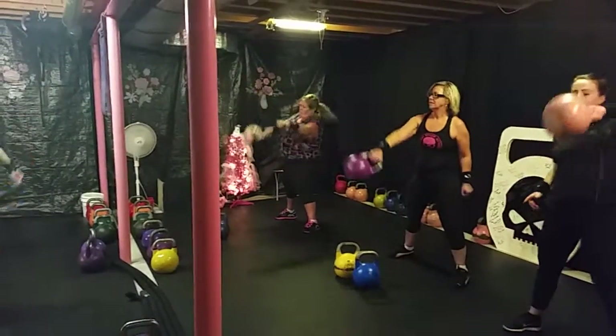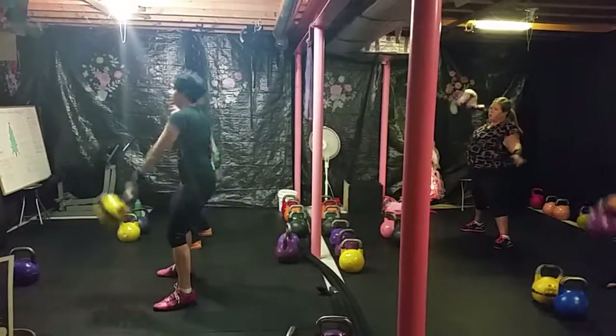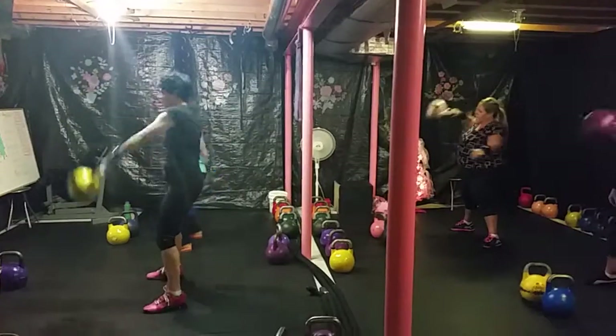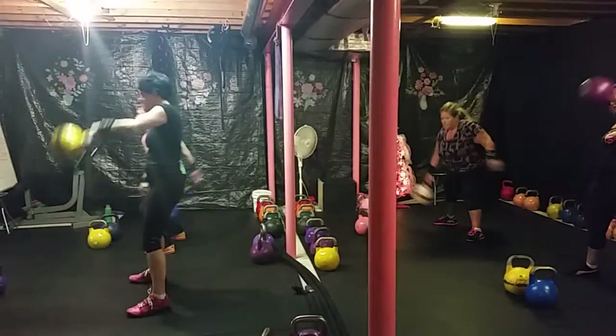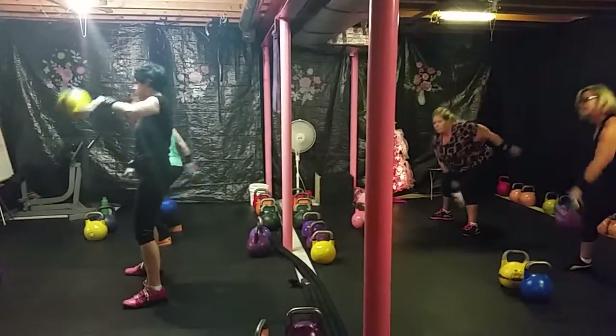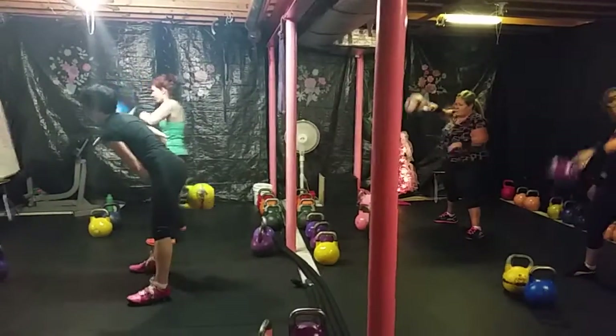Really squeeze the upper back. Use your hips to pull it up. 5, 6, 7, 8. Good job, ladies. And 10. Switch sides.